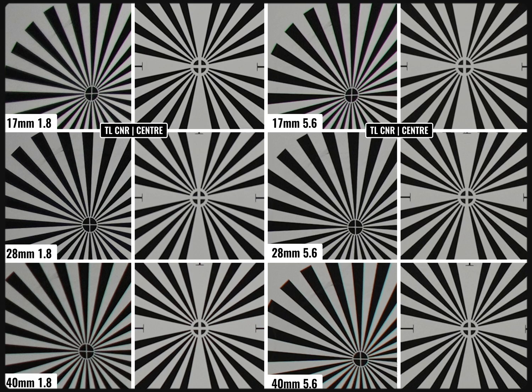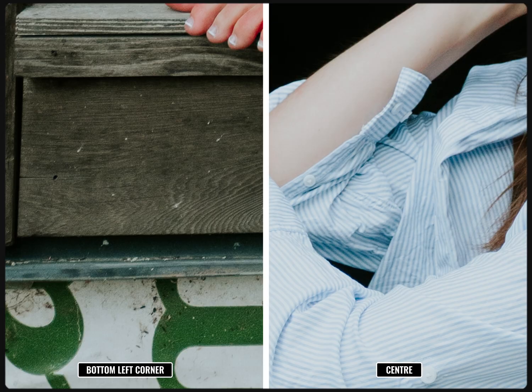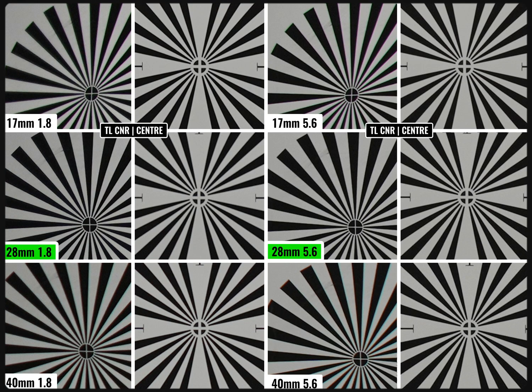I've split each test into chapters if you care to skip ahead at any time. Let's start with optical performance and resolving power. Thanks to the adoption of aspherical lenses made of SLD glass — Sigma's proprietary version of low dispersion material — the lens produces an almost invisible amount of chromatic aberration. There are four SLD lenses in total and four aspherical. Pixel peepers will find a minute amount of chromatic aberration at 17mm and at 40mm, even at f/5.6, but it's so minimal it would be nearly impossible to identify in a photograph.